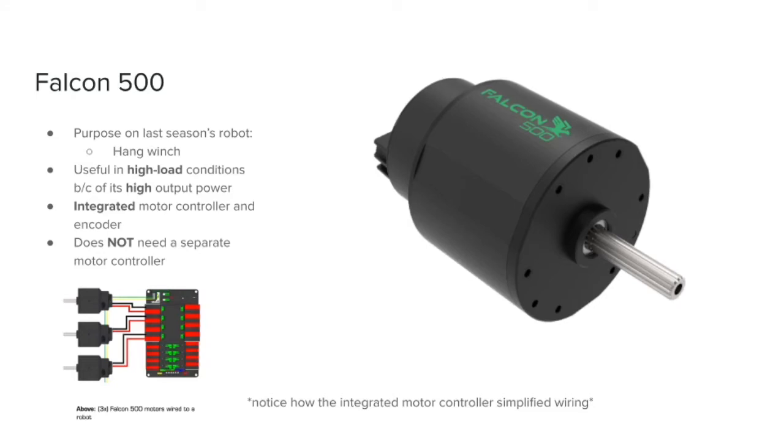The Falcon 500. The Falcon 500 is also an extremely powerful motor, and was used on the hang winch on last season's bot. One thing that has its pros and cons with the Falcon 500 is its integrated motor controller and encoder. Each wire connection on your robot is a potential failure point — a loose wire, a bad crimp, or something plugged in backwards can all lead to significant problems during a match. The pro is that, as you can tell from this diagram right here, having an integrated motor controller simplifies wiring and reduces a point of contact that can possibly result in failure. But the con is that if you find yourself in the unfortunate position of breaking a Falcon, you would have to buy an entirely new motor and motor controller, which would be very costly.